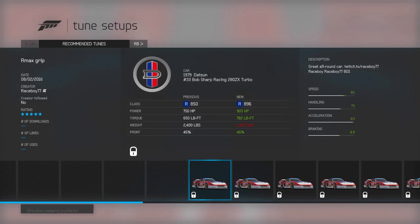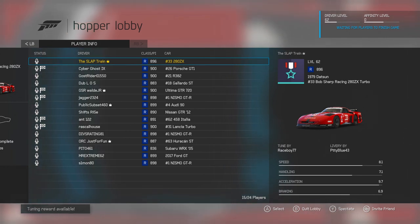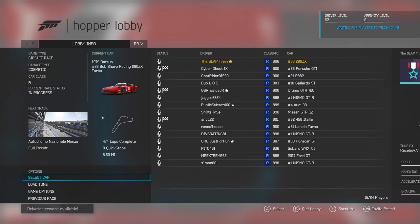Race Boy — re-max grip. He's currently a Turn 10 marshal, where he basically looks over the lobbies and makes sure nobody's doing anything stupid. Congratulations Race Boy for earning that badge — that's absolutely crazy. Turn 10, where's mine though? Tune by Race Boy 77, livery by Pity Blue 43 — I think we've got a pretty good combination going.